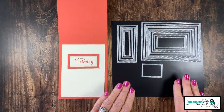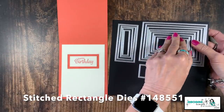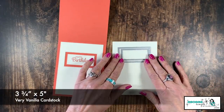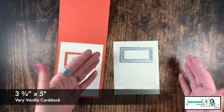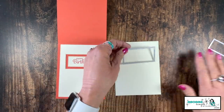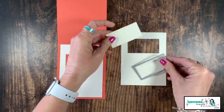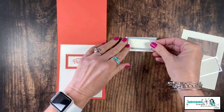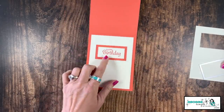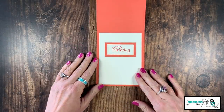I absolutely adore my stitched rectangle dies — these are one of my favorites. For this one, I'm going to use the two smallest rectangles, and I simply nested the two rectangles together. Now there's two ways you can do it: you can futz for a while to make sure you get those perfectly straight, or the other way would be to die cut your rectangle, and then from that piece come in and die cut your next rectangle. When you do that, you can see it's going to allow me to stamp my sentiment right inside and gives me a really nice little border.